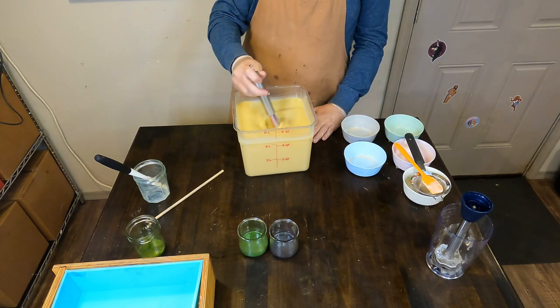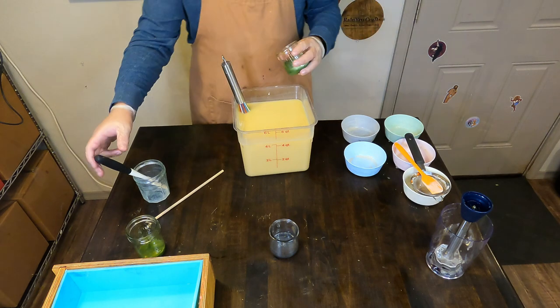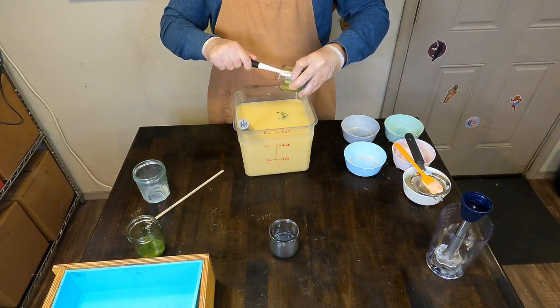So kind of two opposites — cozy but also spooky — which that kind of sums up the Rainbow Crafts household. So I think we are accomplishing our mission.